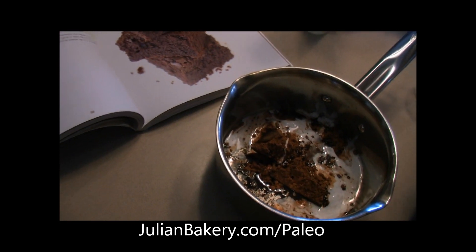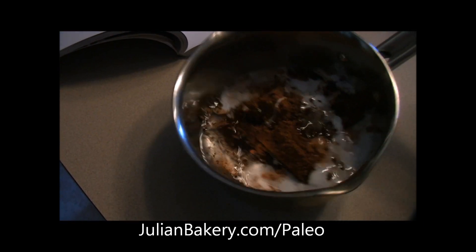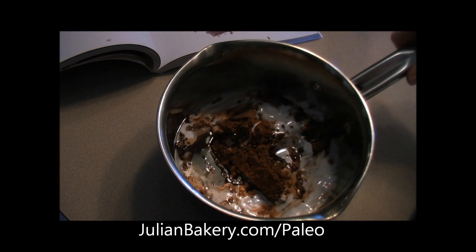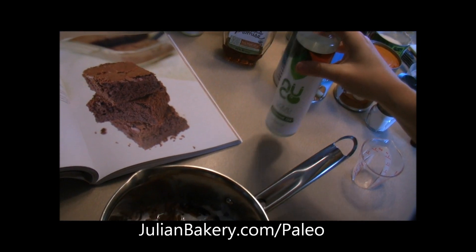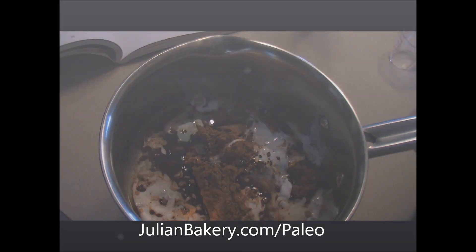For step one of making the brownies, we've already preheated the oven. We're taking some dark chocolate with full-fat coconut milk, unsweetened cocoa powder, and the coconut oil — we're using the NUCO one instead of melting our own. We're going to get this on the burner over low heat until everything is melted and combined.